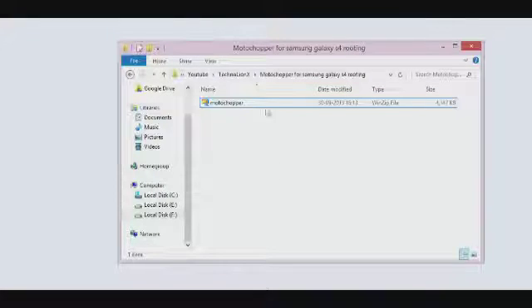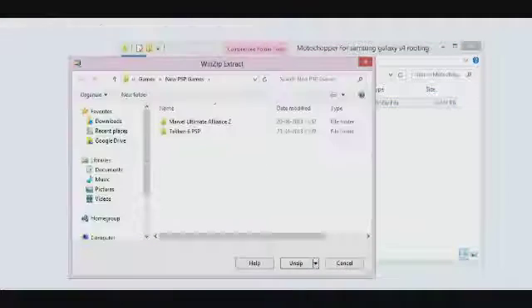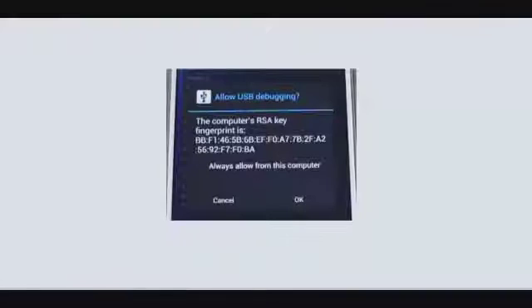Once you have downloaded the Moto Chopper application, make sure you extract it. You will need WinZip again. Extract it onto a folder on your computer. Once you have done that, open that folder and you will find a run.bat file. Click on that file. When you click on it, you will see a popup appear on your Samsung Galaxy S4 screen. It will show something like: the computer's RSA key fingerprint is — and display a key. You then have to click OK.